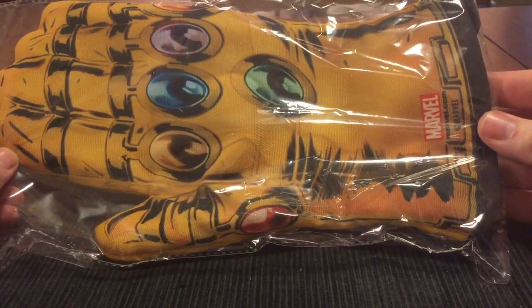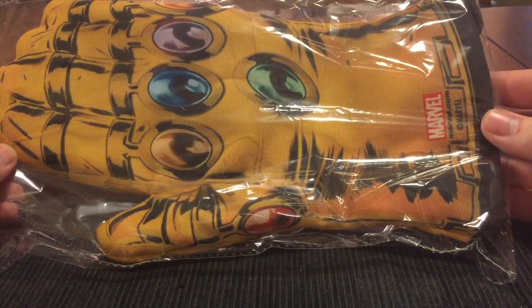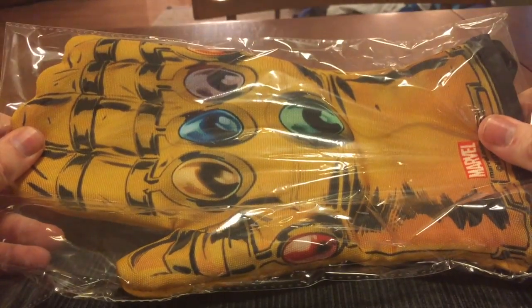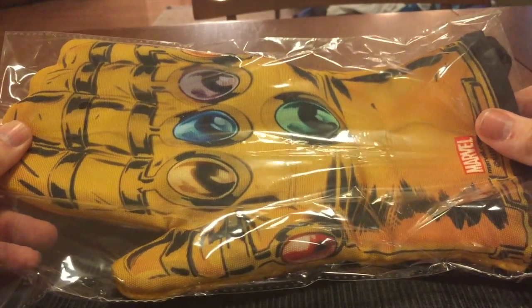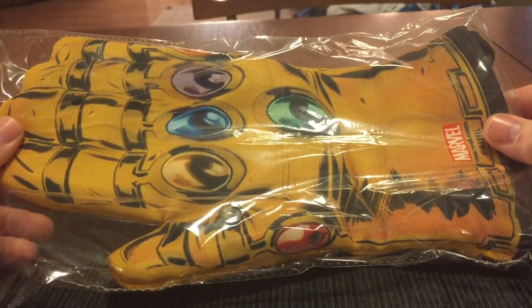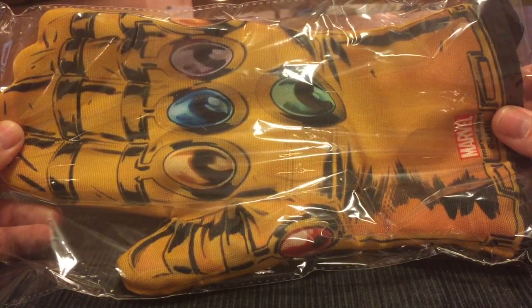First things first, we have an Infinity Gauntlet Oven Mitt. Pretty cool! Now I can pretend to be Thanos while I bake various cupcakes and brownies. Pretty cool, I like that.